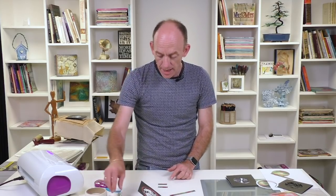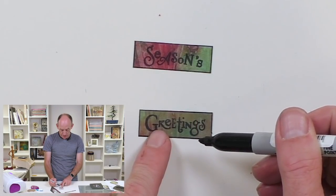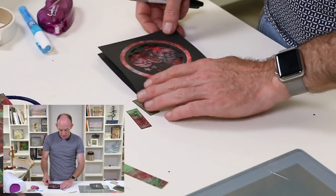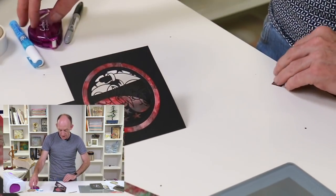If I bring in the ones I've already done, I've now got 'seasons greetings.' I've just taken a black sharpie and edged around the outside. We'll bring in our card and let's see if I can get this one right — we're going to put 'seasons' at the top.